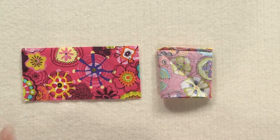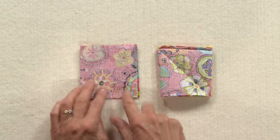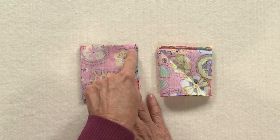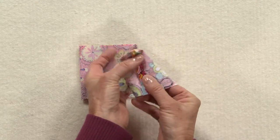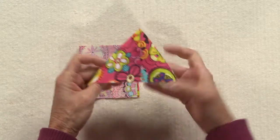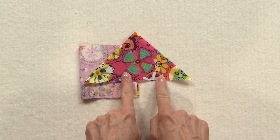To make the 3D triangles, take a rectangle, fold it in half, and then stitch a quarter inch away from this side. To look like this, press the seam open, and then flip the triangle right sides out. There you have a 3D triangle. And you'll need to make four of these.